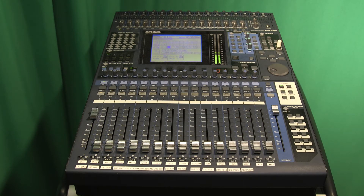Only use gain if necessary. Usually, this is in the case of individuals with very low voices. That is how you utilize the audio board in M&N's Express Studios. Thank you for watching.